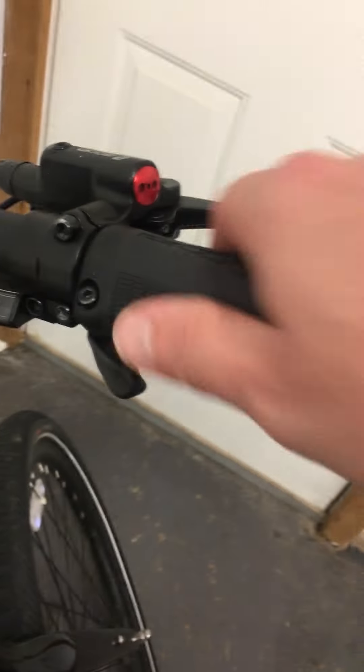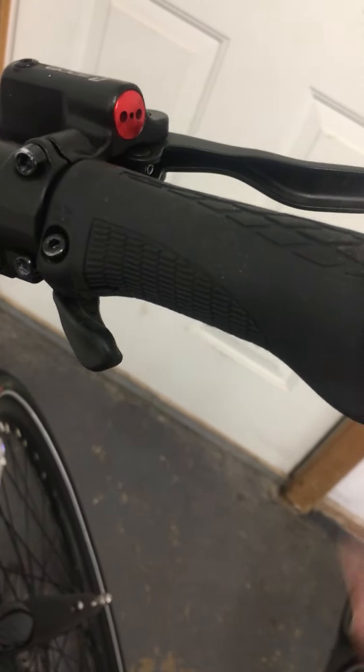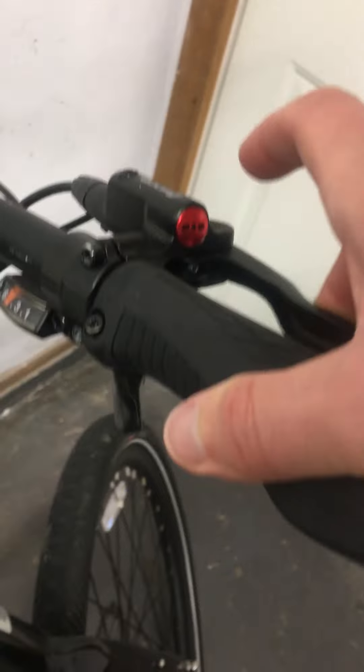I added a little light for night riding and safety. The handles look brand new — the ergo handles are great and comfy. The throttle looks good, all the connections look good, and the paint still looks good. No complaints there.